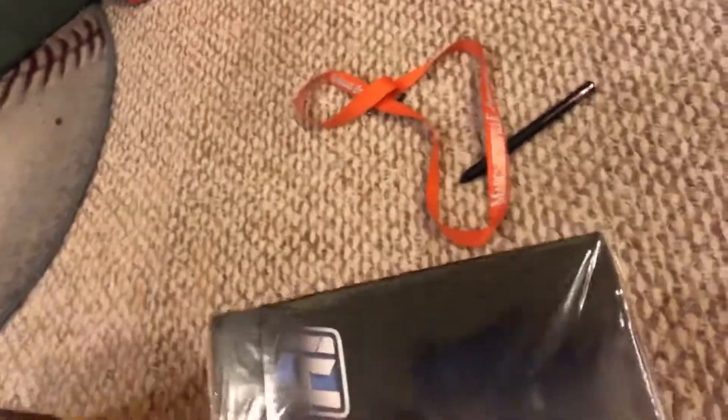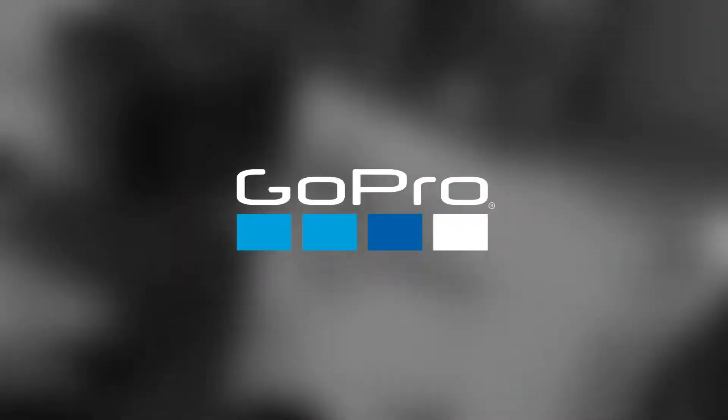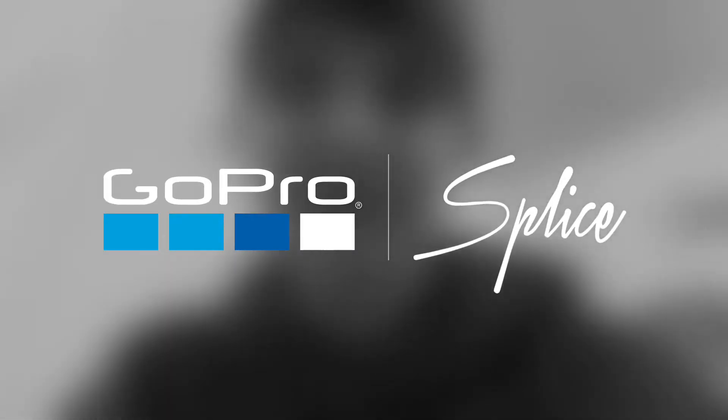Here it is — comes with its own case, it's really nice. And then of course we got the Dye i4 mask. Let's go ahead and look inside. Here it is, looking real nice — got it in red. Comes with the regular lens, and that's it. Thank you guys for watching, bye bye.